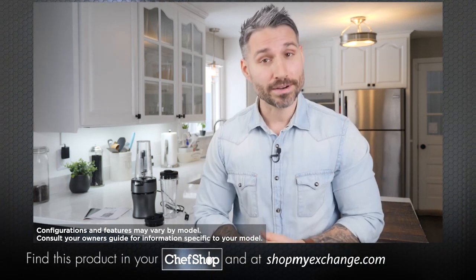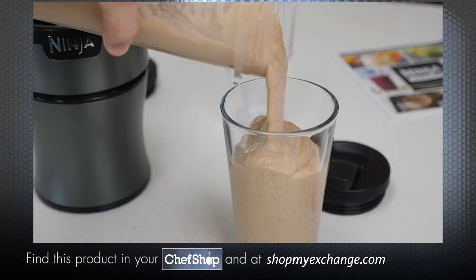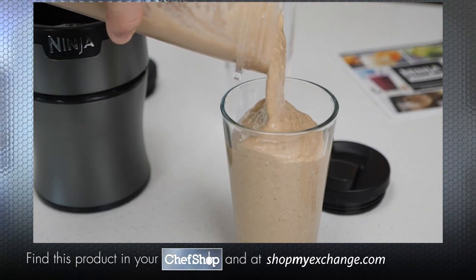You can use the Ninja NutriBlender to make your favorite blended drinks, smoothies, frozen cocktails, milkshakes, and so much more.